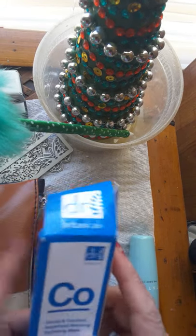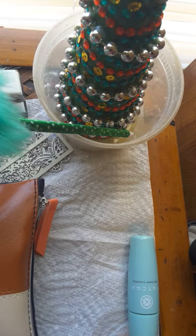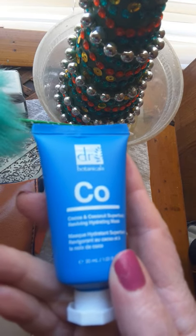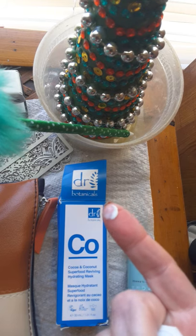These two I'm going to show you are add-ons, and it says hydrating mask. That's what it looks like. It says Cocoa and Coconuts Superfood Reviving Hydrating Mask. Let's see what it smells like — doesn't have any smell. And that's what it looks like.